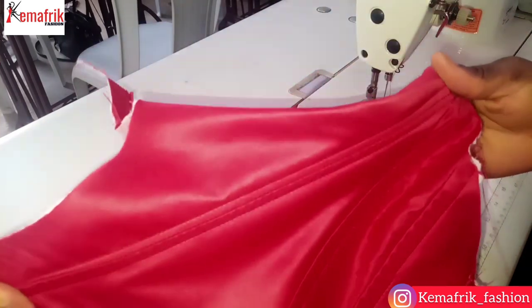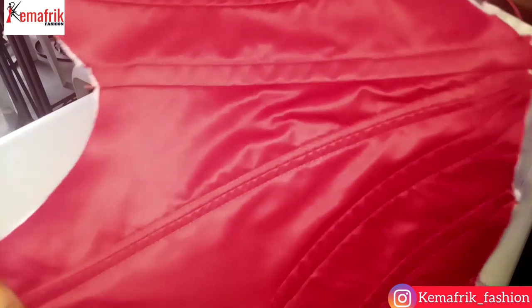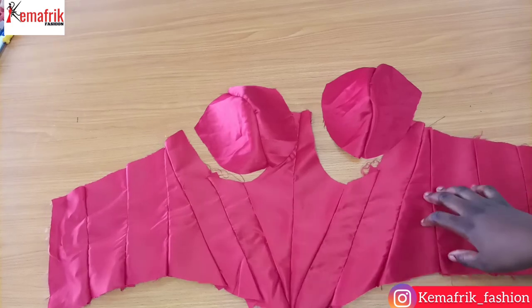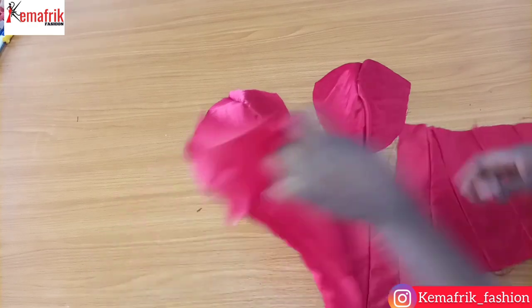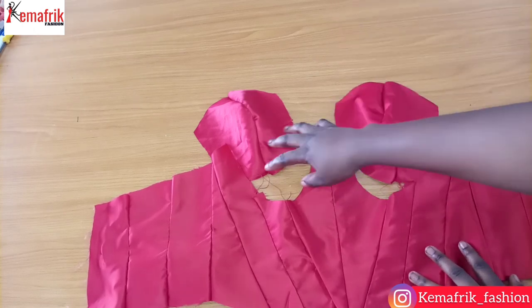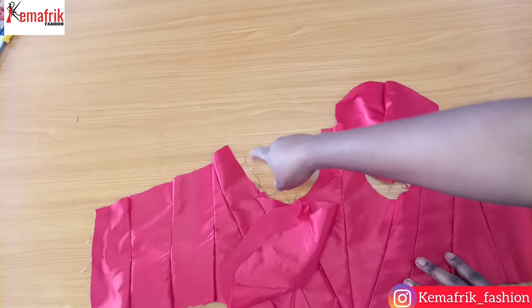Now I'm done attaching the boning at the center front, and this is what we have. Observe how different it is from what we have at the side. This is my lining — I've gone ahead to repeat the entire process for the lining, attaching the cups together and sewing all the panels together. I'll go ahead and attach the cup to the panel and sew them together by half an inch.